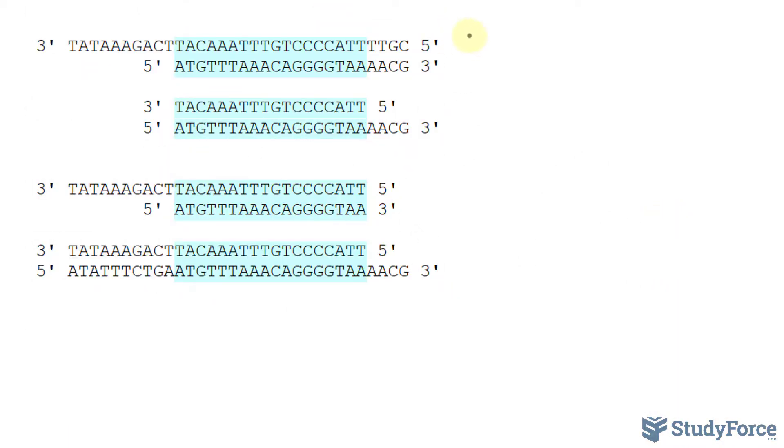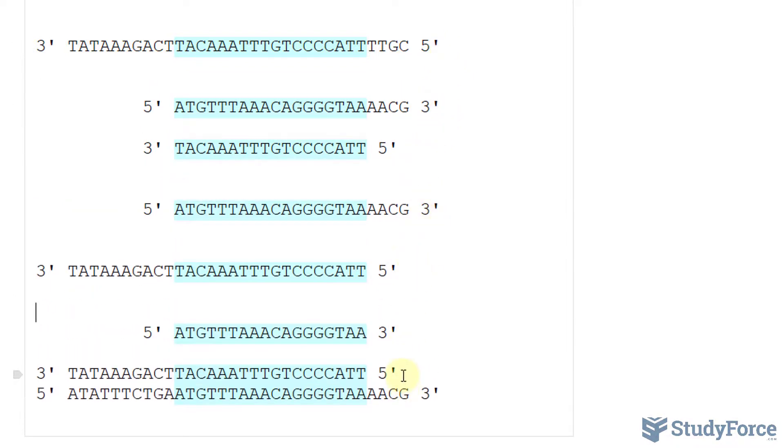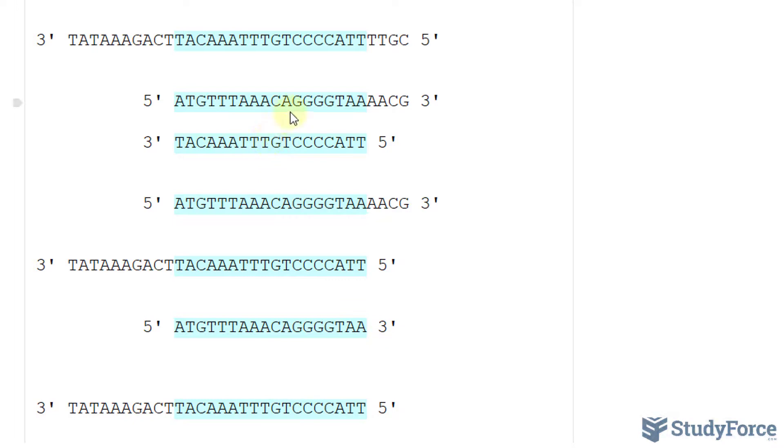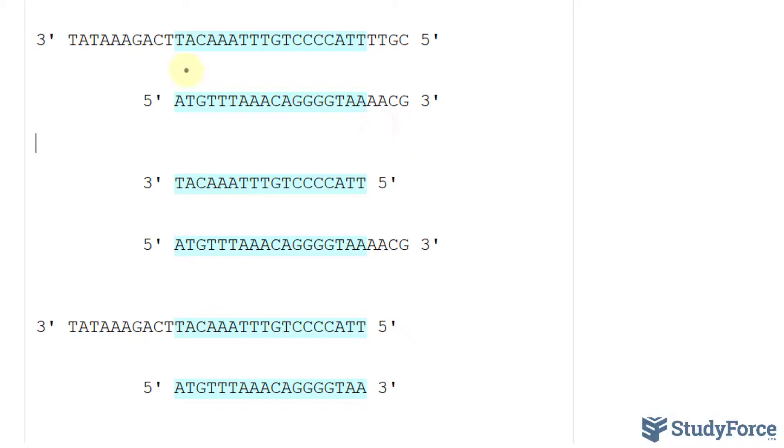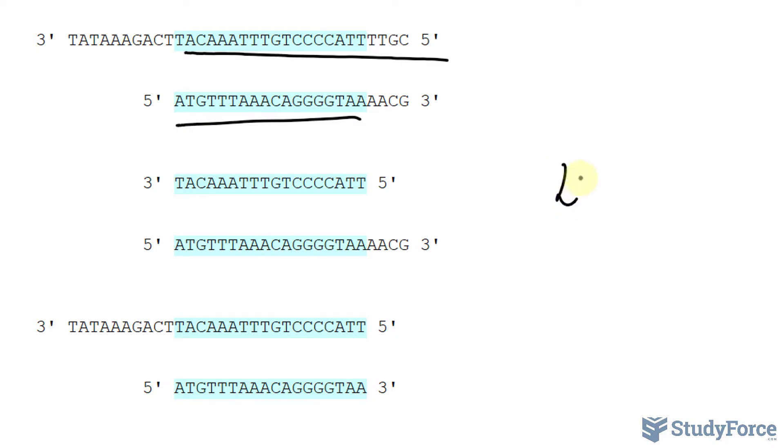We have four complete DNA strands. In the third cycle, these split up again, the primers do their job, and TAQ polymerase continues to synthesize along each direction. Using the formula 2 to the power of 3 — the third cycle — we would have eight copies of DNA.